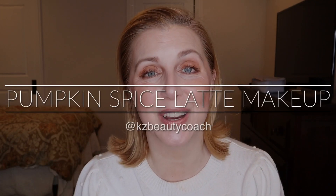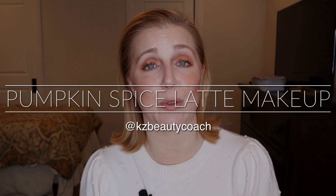Hello, I am Katherine and welcome to my channel KZ Beauty Coach. Today is a fun day to play with some makeup. This is the finished look — this is the pumpkin spice latte look that I put together.